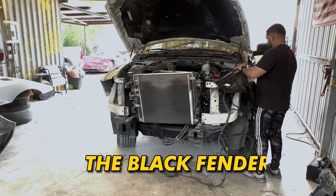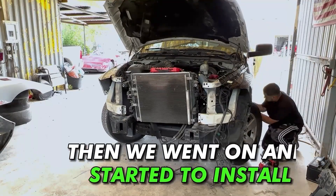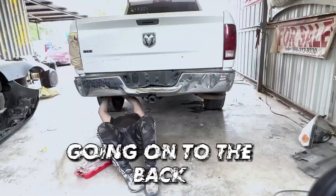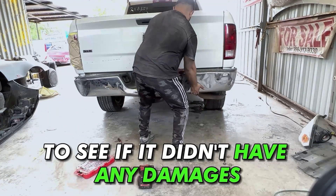We started by putting the black fender and aligned it so that the door could close properly, then went on and started to install the other RAM's radio support. Going on to the back, we started to remove the old rear bumper to see if it didn't have any damages on the bed.